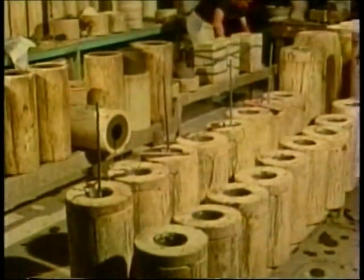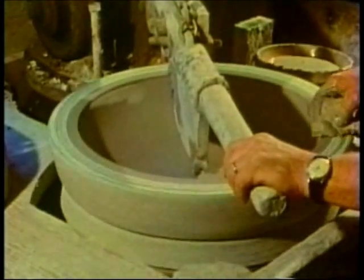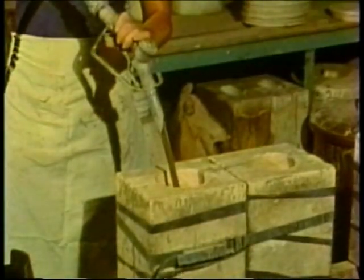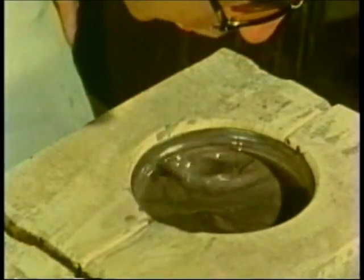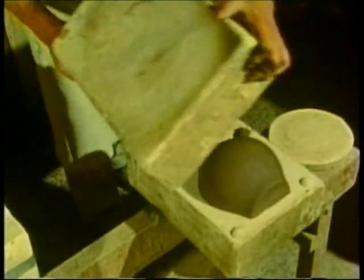Pottery factories, which turn out ware in mass production, frequently employ jiggering — using a template bolted to a pivoting arm and a plaster mold on a potter's wheel. Also widely used is slip casting, which involves pouring liquid clay into a porous plaster mold. When a sufficient thickness has built up, the liquid center is poured out. In twenty to thirty minutes, the clay has shrunk and stiffened enough that it can be removed from the mold.